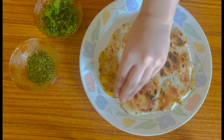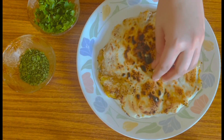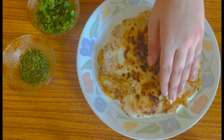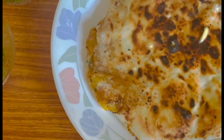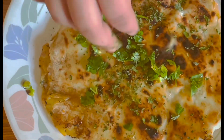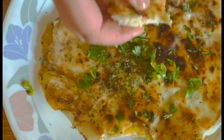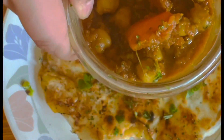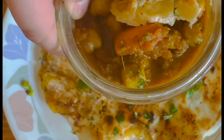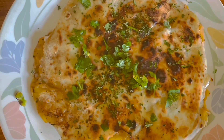The Amritsari Kulcha is ready! Now I'm spreading some butter on top — there's no Amritsari Kulcha without butter, so add around a tablespoon. Be careful, it's hot. After that, add some chopped fresh coriander for freshness and some dried kasuri methi. We also have complementary chole on the side. I tried it — it was so yummy and so delicious! Do not forget to try this recipe. Like and subscribe to my channel. Bye!